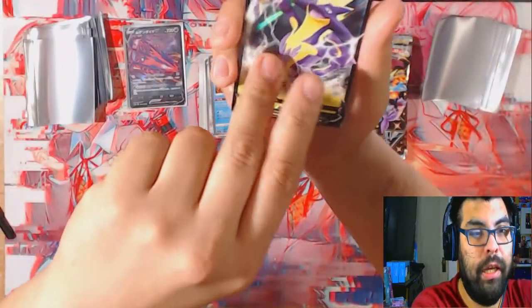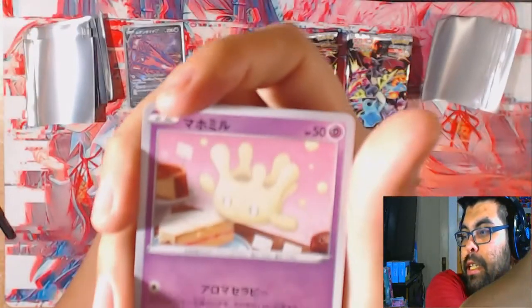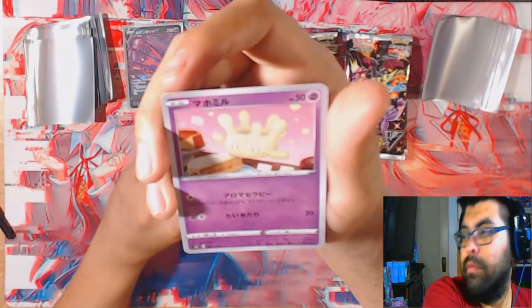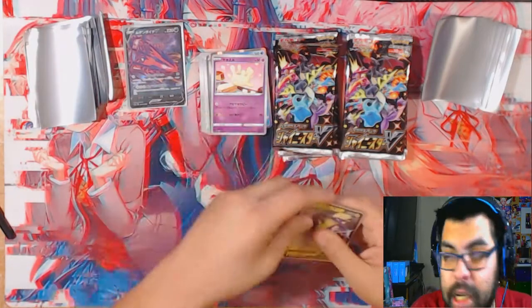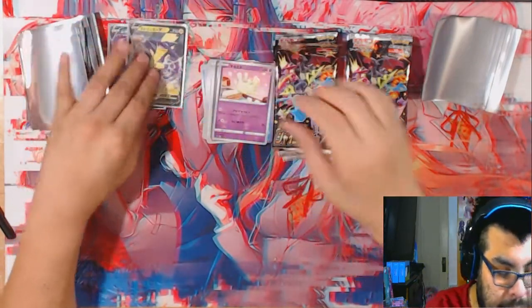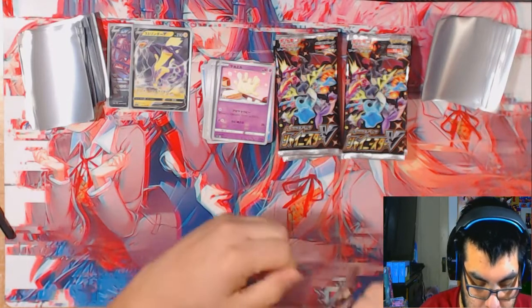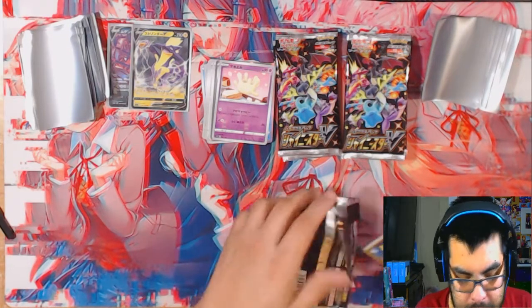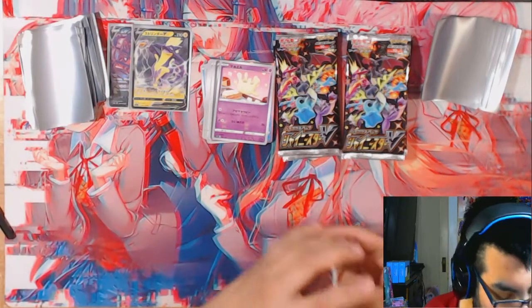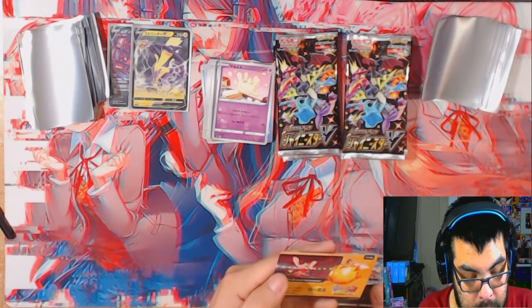Ooh Toxicitark V - and what's this last one, I have no idea what this Pokemon is. The Toxicitark is cool. I remember there was a time people were playing a Toxicitark V deck and then everyone just stopped playing it because I haven't seen it in a long time - which is kind of wild. I guess it's because people started playing Dragapult, which is better.